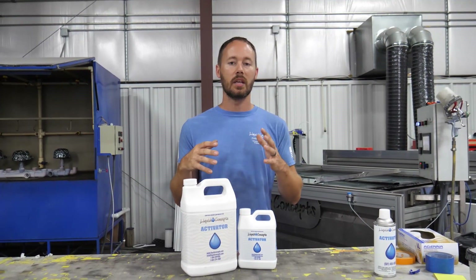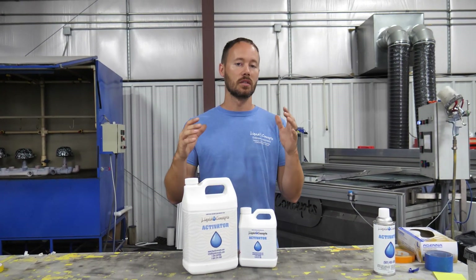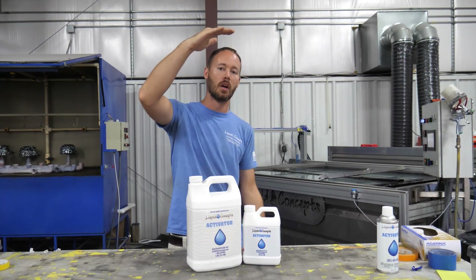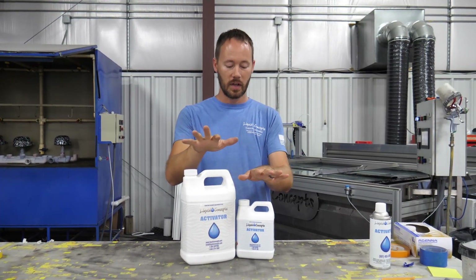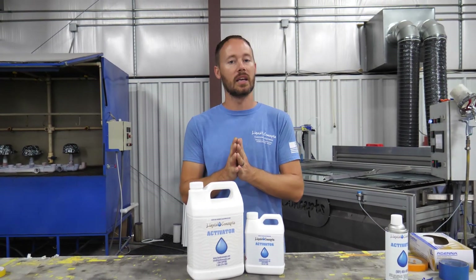When we're running our productions, we're normally getting somewhere around one and a half to two ounces per square meter. So if you have a one-meter wide by one-meter tall area, you're going to use approximately one and a half to two ounces of this material applied onto the film.